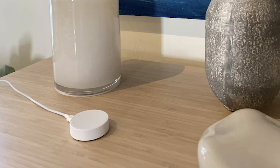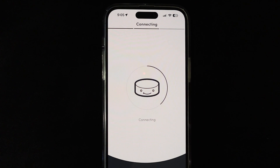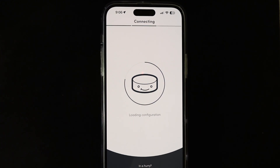You can and should also buy the Flick Hub Mini. With this, your phone doesn't have to be in range to make your Flick buttons work. Simply plug it in somewhere in your house and then link the hub to your Flick app. From there, the interface is the same in terms of adding Flick buttons, as well as adding services and actions.